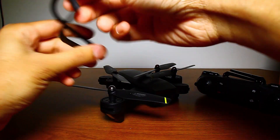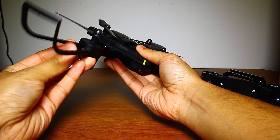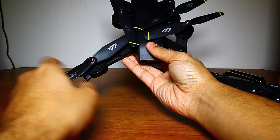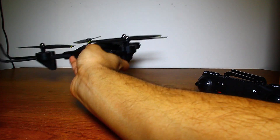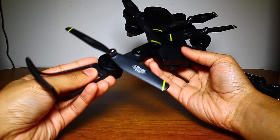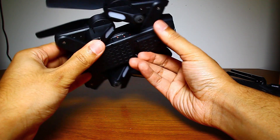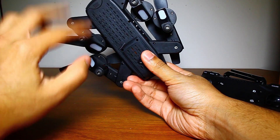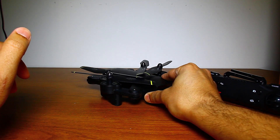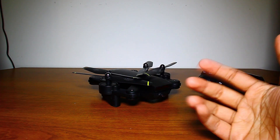These propeller guard frames protect the propellers — there are little holes and you slip them on like this. If the drone hits a wall, the blade just bounces off without getting damaged. To remove them, you push down on this little piece and pull it out. They give you four, one for each propeller. It also has a little rubber feet on the bottom to absorb shock on landing and keep it from sliding around. There's also a small antenna for the signal from the remote.